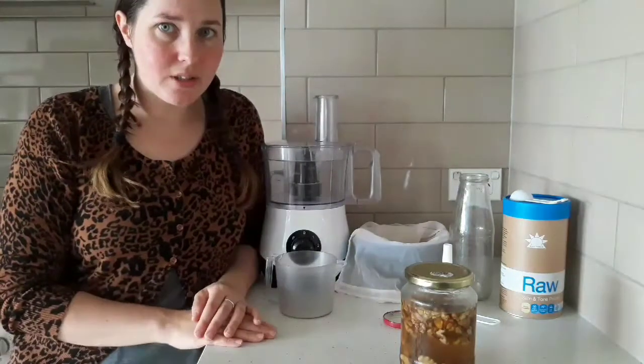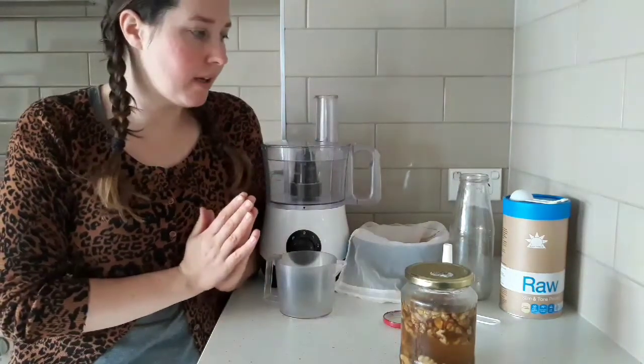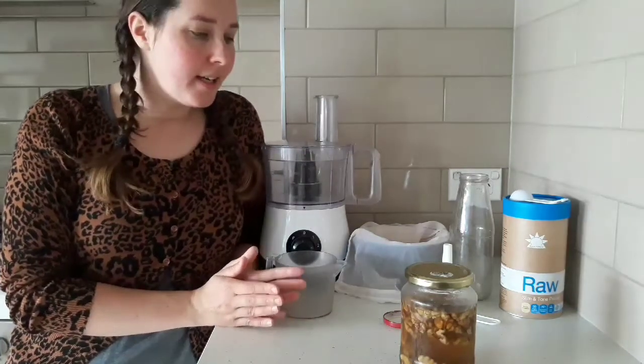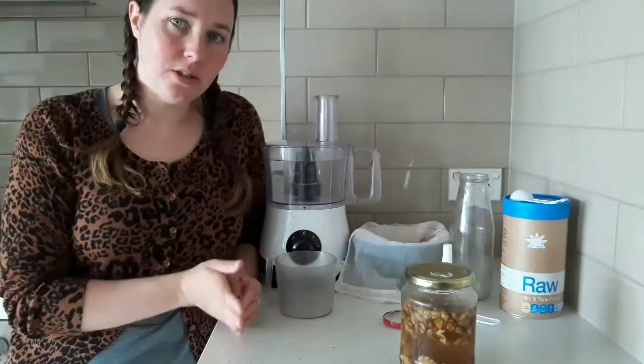Good morning everybody. Today I'm just going to do a quick video on how I make milk that I use in my oats every morning. It is quick, simple and easy to do.